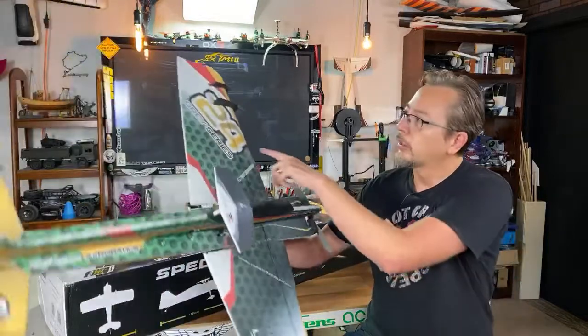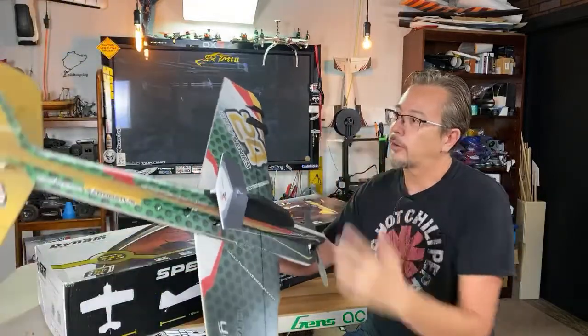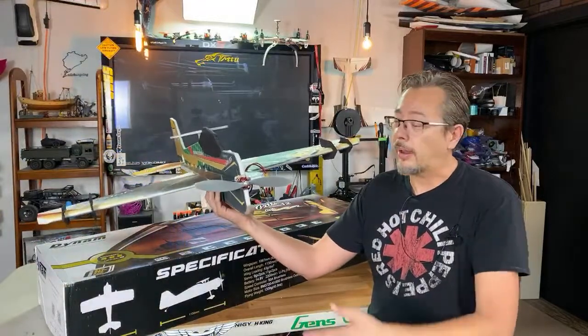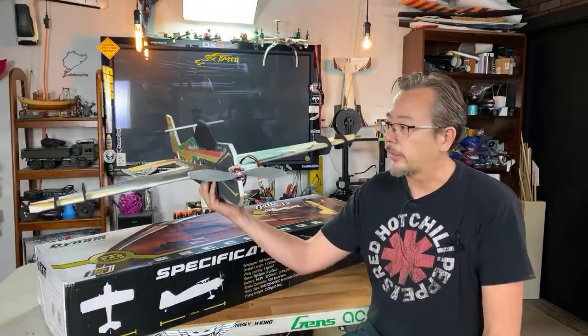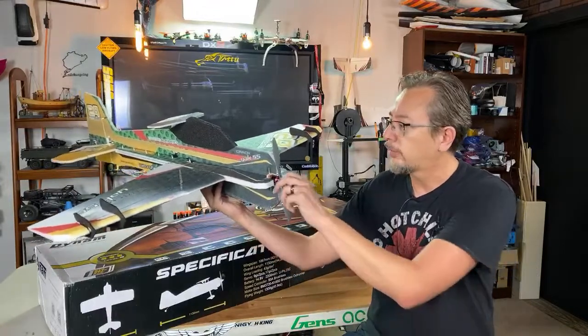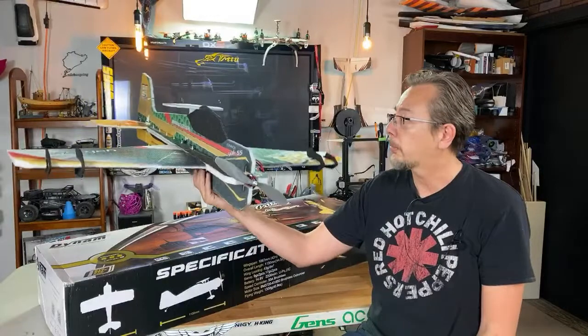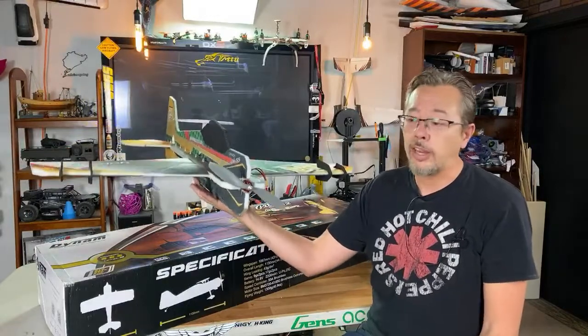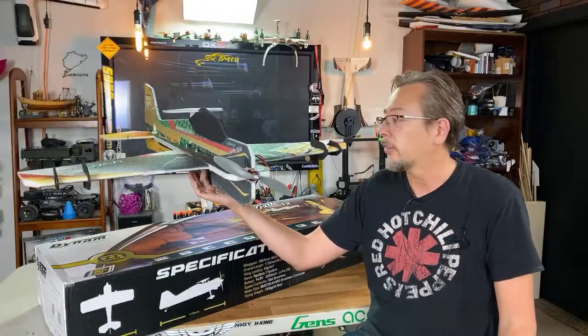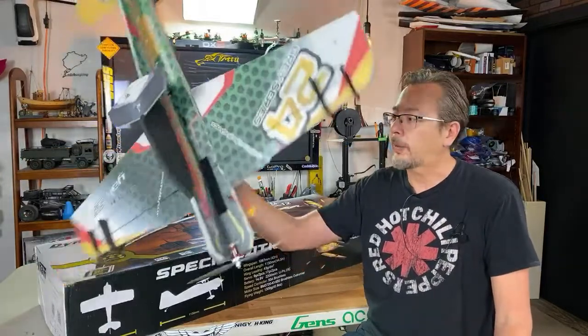I don't know why they call it a 55, and here it says 24 gray series — I don't know what that means either. I actually throttled this up this morning, did a quick hover in my hand and it looks really quite powerful. It's got like a 10×4.5 slow fly prop. This thing is really super lightweight — it takes like an 850 milliamp battery pack up to about a 1300 3S.